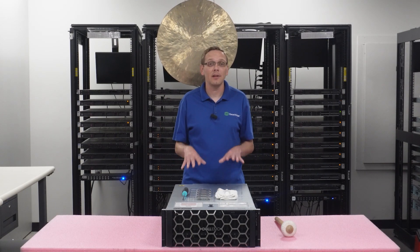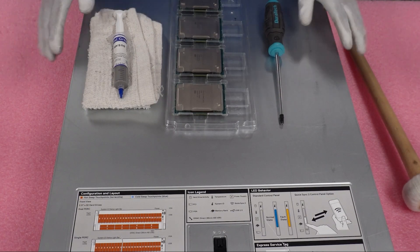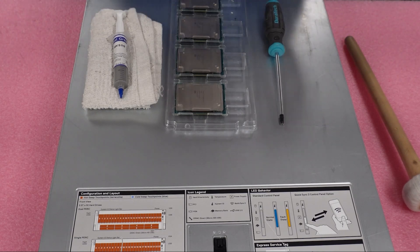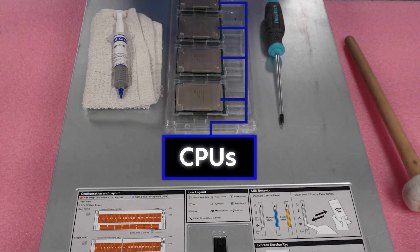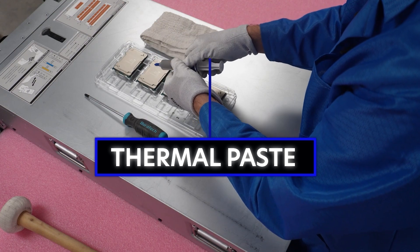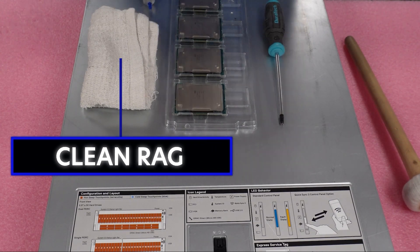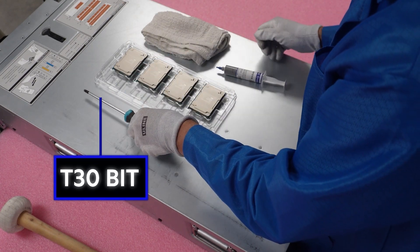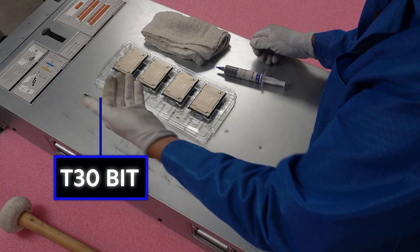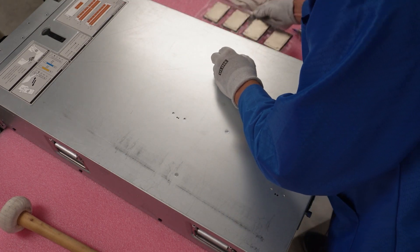Now that we know the procs we recommend, we're going to show you how to physically install them and remove your old processor. I'm going to grab my ESD gear — be right back. All right, I have my ESD gear on, so we're safe to work on the machine and handle the components. We've laid out everything we'll need: the CPUs we're installing, thermal paste, a clean rag to wipe the heat sink, and a T30 bit to remove and reinstall the heat sink.